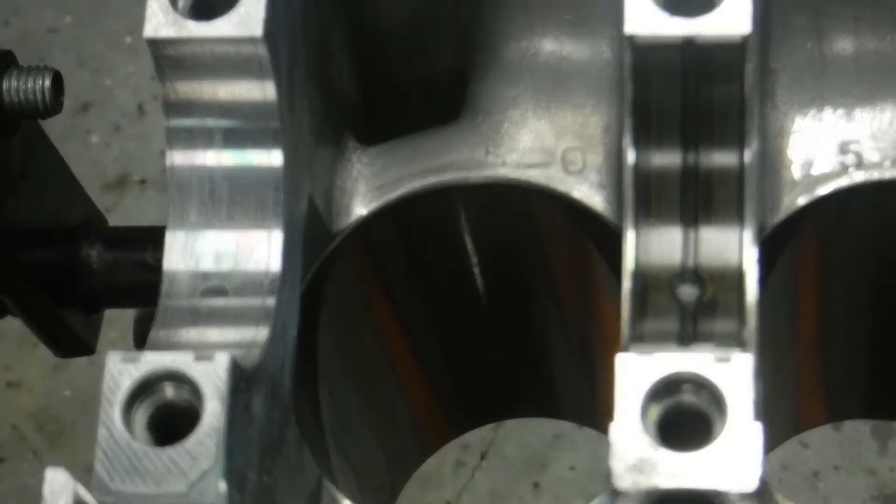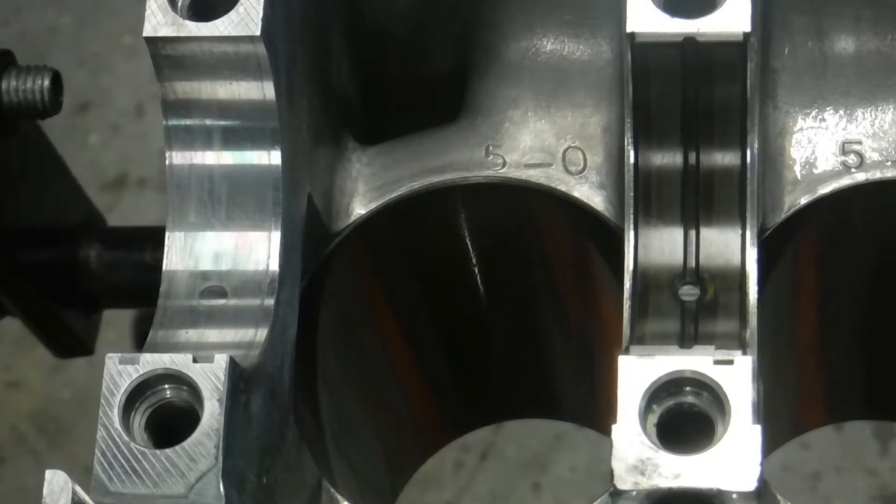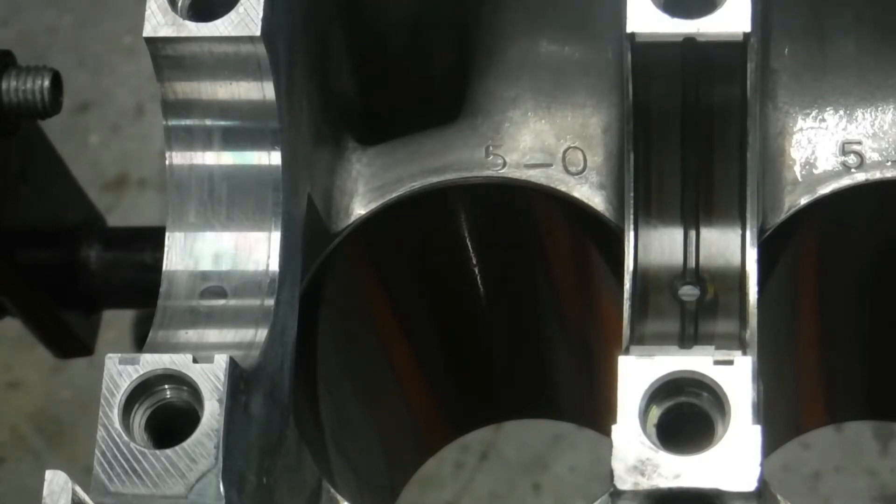Hello, my CRX community and other viewers. Thanks for tuning in. Today we're going to be assembling and measuring the lower rotating assembly on a D-series block. This applies for almost every D-series out there.